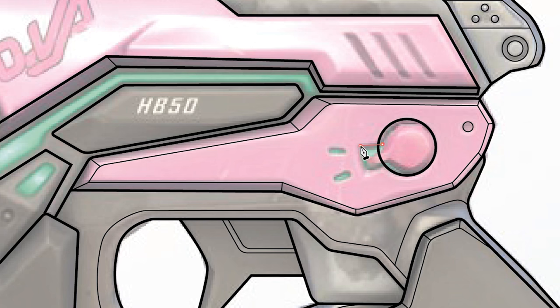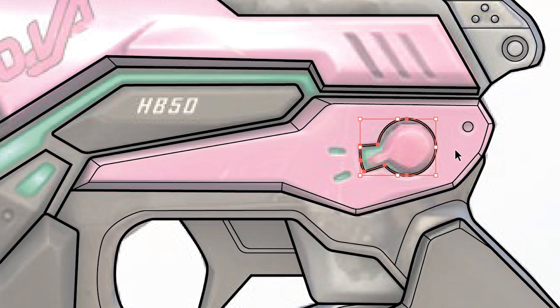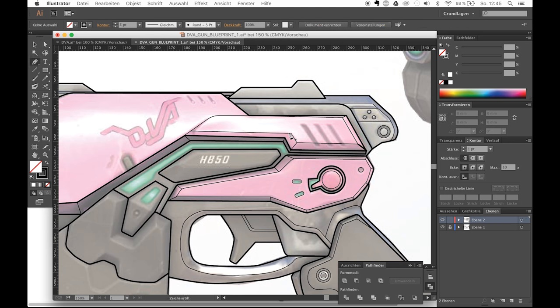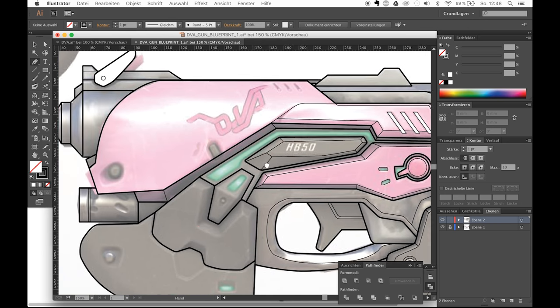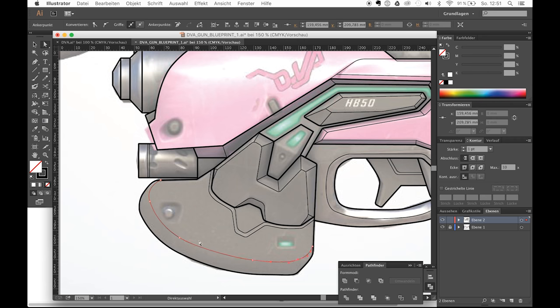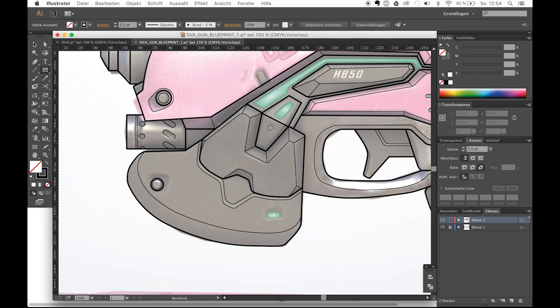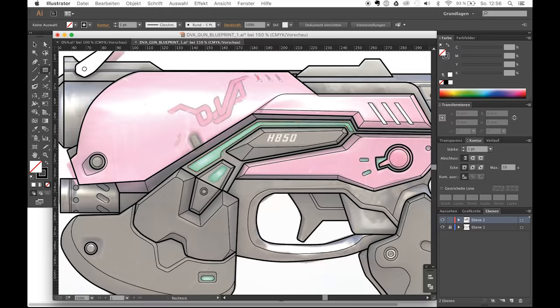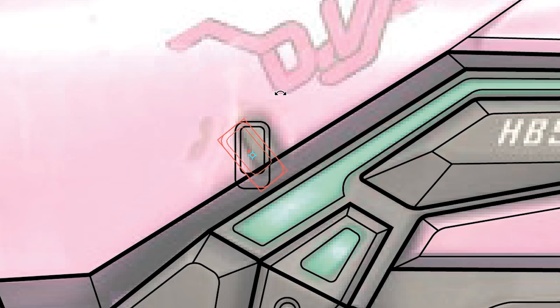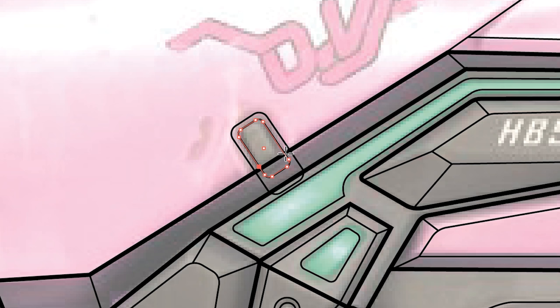If you need to build more complicated shapes, there's also another useful little helper called the Pathfinder. You can use this handy tool to combine, cut or exclude shapes using one simple mouse click. If you need to cut some of your shapes at certain points, just use the scissors tool and click where you want them to be cut — easy as that.